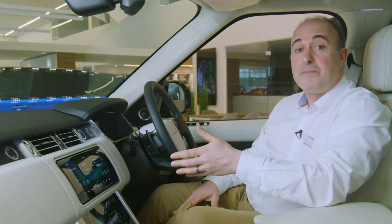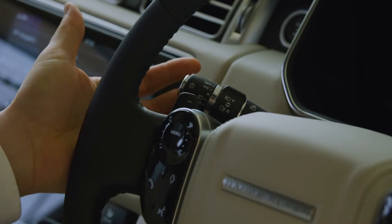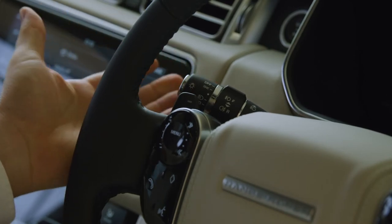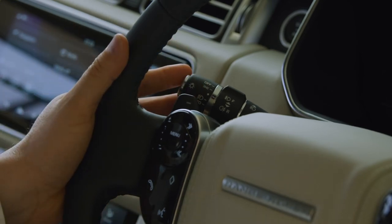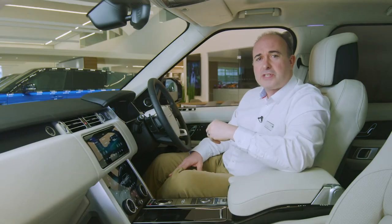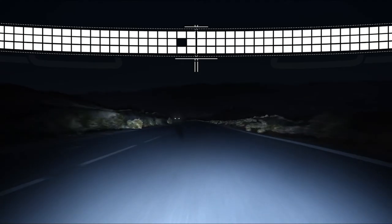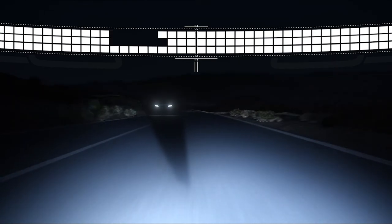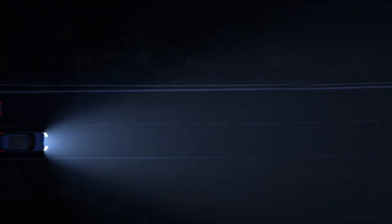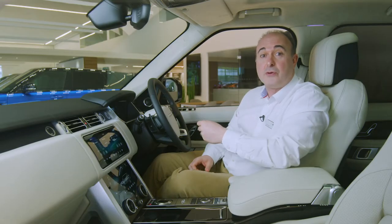Similarly, the headlights are best set to auto by rotating the outer collar. Pulling the stalk towards you will flash the main beam. When driving at night, pushing the stalk away from you will toggle the main beam on and off. Range Rover is fitted with optional matrix LED lights, so the car will keep main beam on almost all the time, creating cones of shadow around other road users so they're not dazzled but maintaining full beam illumination everywhere else. This mode operates above 30 miles an hour and requires the lighting control to be set to auto.